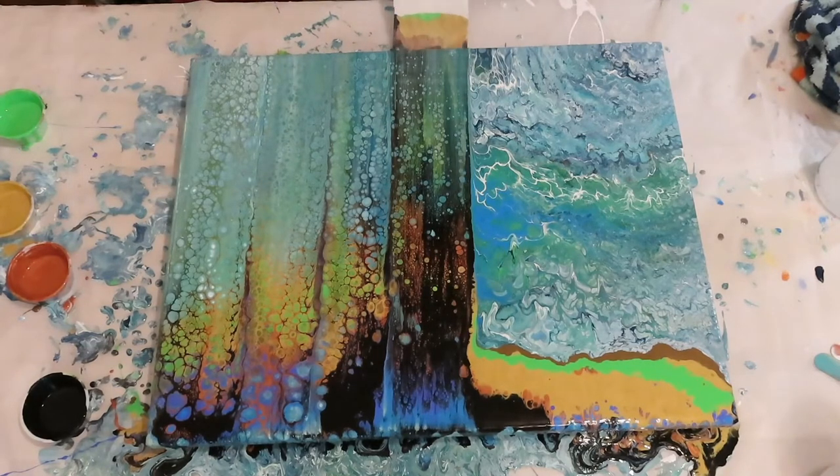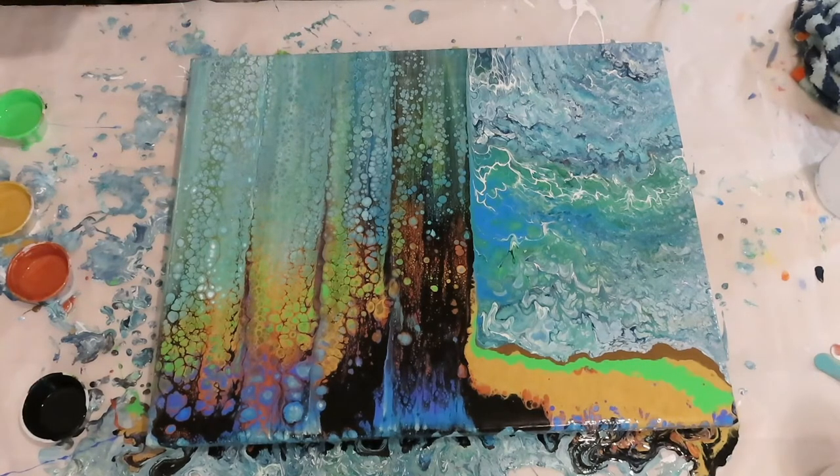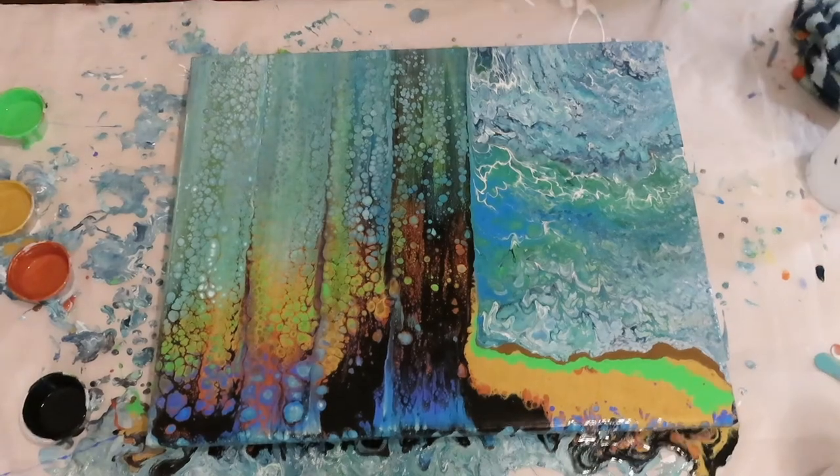When you're swiping, try to keep going — don't stop. If you stop you will get a line. You can see I slowed down right here, so if you can just keep going it'll be better. I'm going to have to be adding more black here pretty soon.